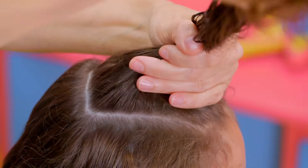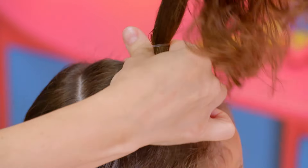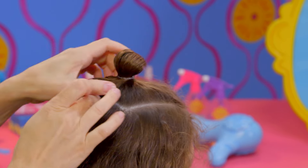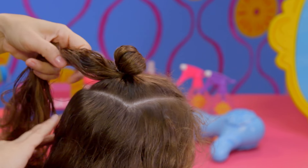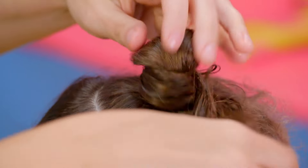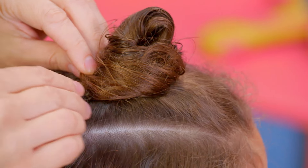To make a bun, gather your hair into a ponytail and use a hair elastic to tie it off. After that last twist, pull out some of the hair so it forms a little loop. Wrap the rest of the hair from the ponytail around the loop. Now, pin it in place.